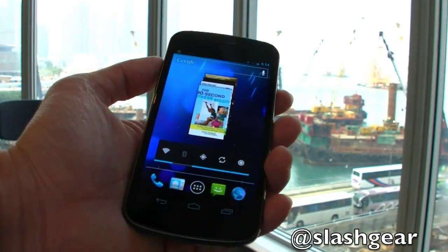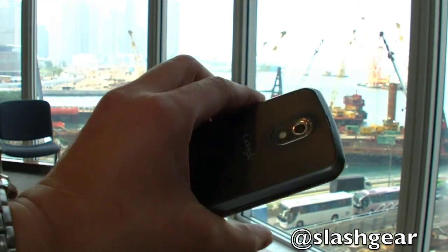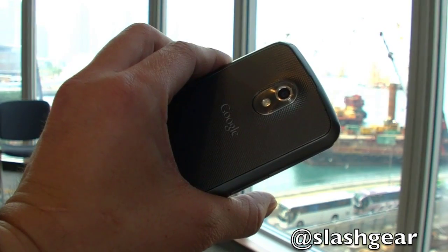That's just a brief walkthrough of Android 4.0 or Ice Cream Sandwich. This is Vincent Win for Slash Gear and Android Community — thanks for watching.